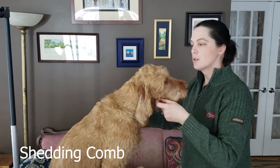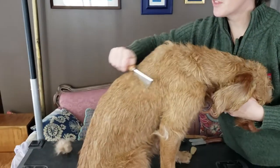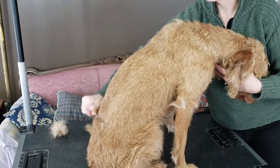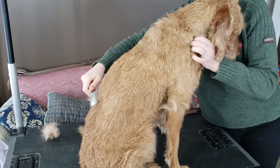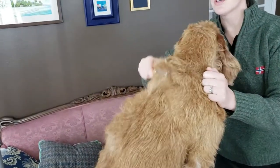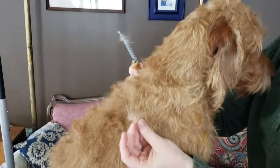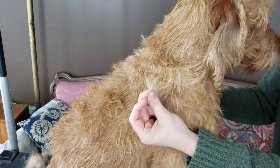The first tool I'll show you is called a shedding comb. To use it, you can run it with their coat just like a brush. You can also run it against their coat — this is the only tool you're going to want to run against a wire-haired's coat. You can see how that'll pull out soft, dead, blonde wire hair.